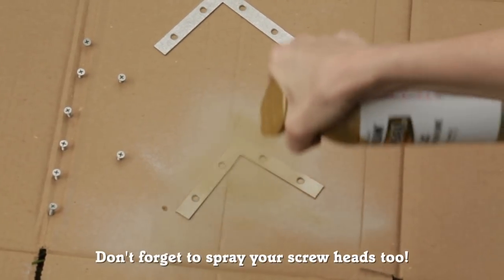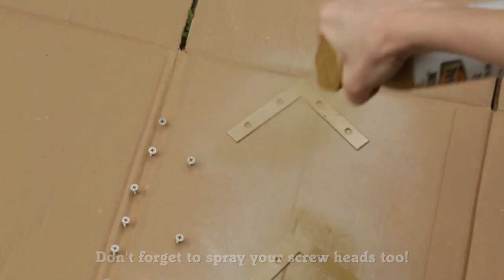Now I'm ready to install the hardware that's really going to make this headboard look finished. I picked up these corner braces from the hardware aisle — super inexpensive — and I spray painted them gold to make them look fancy. I'm going to put one on the top corner of each side.